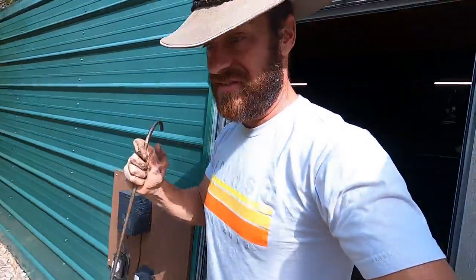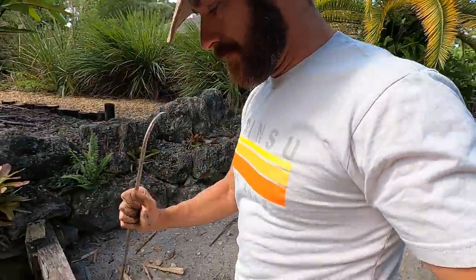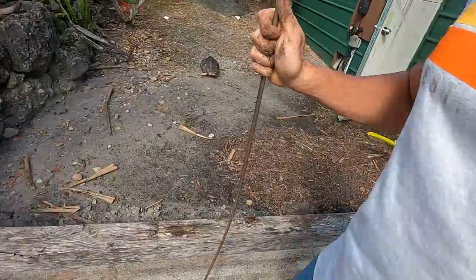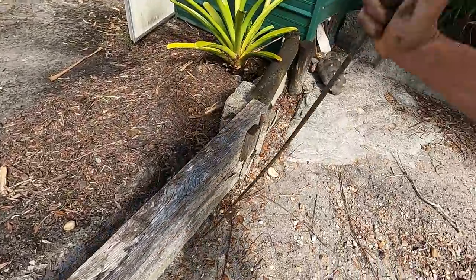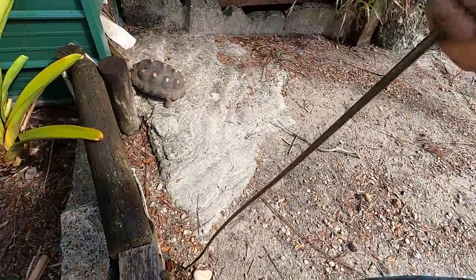All right, let's get outside. It is weird that I did find an older nest that had rotten eggs in it. It is what it is — can't get them all. And sometimes the eggs actually will hatch in the enclosure.